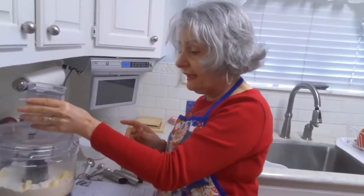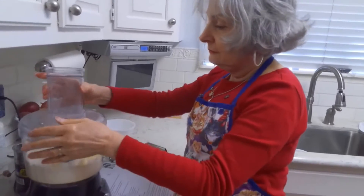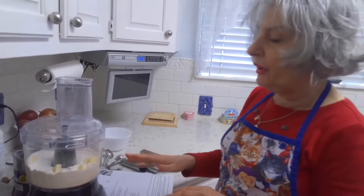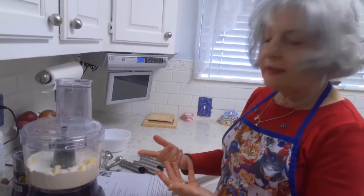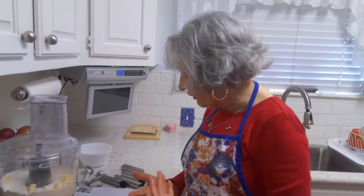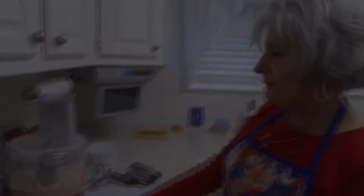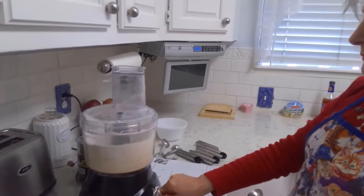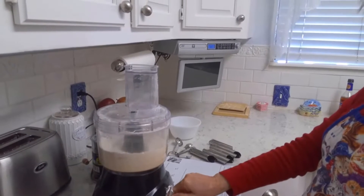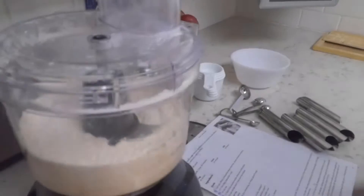We're going to pulse this again to mix the butter in, and we want to make sure that there aren't any clumps left in the butter. I think that should do it.